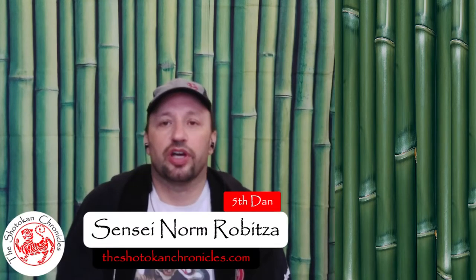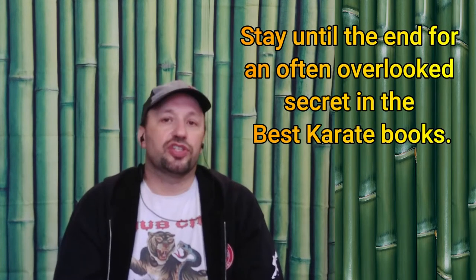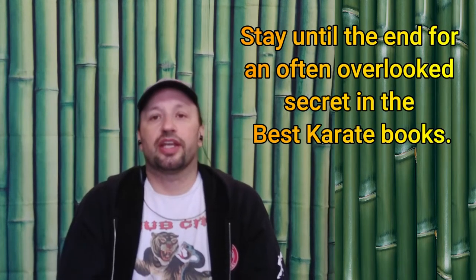Hi everyone and welcome to the Shotokan Chronicles. In today's video we're going to go back to Nakayama's legacy, this time watching the video for the Shotokan Kata Jion.